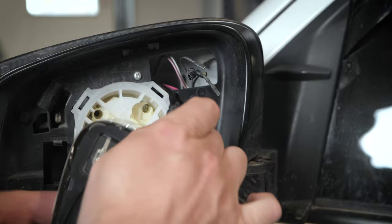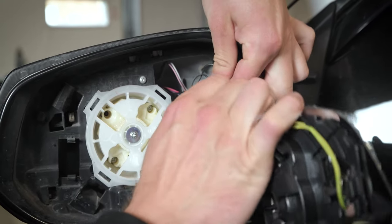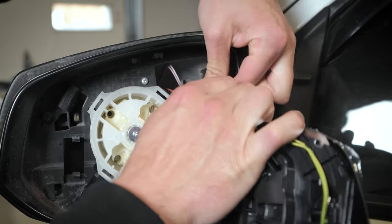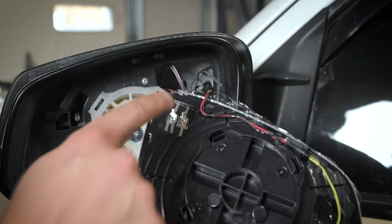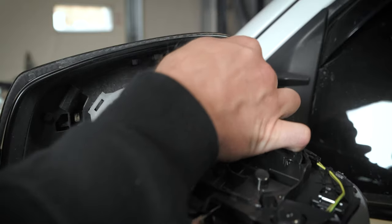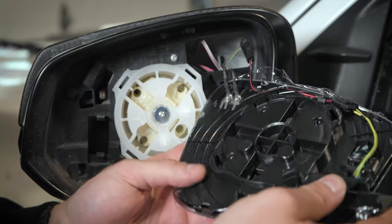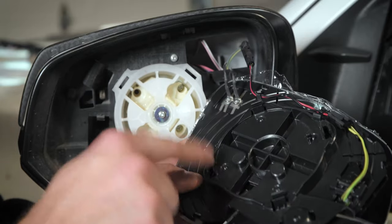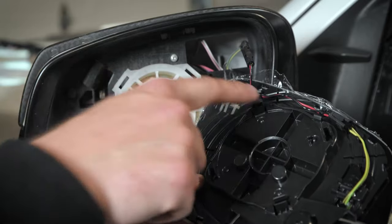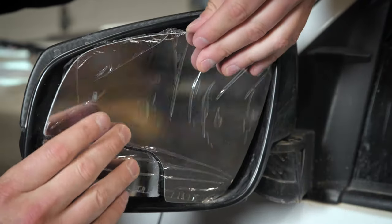First, install the blind spot indicator — it's just a simple plug-and-play. Next, apply the heat connector. It doesn't matter what order you do it in. Now that everything is connected, it is time to install the mirror back on. As you can see there are four clips and those are what it grabs onto, so we'll just throw these right back on.